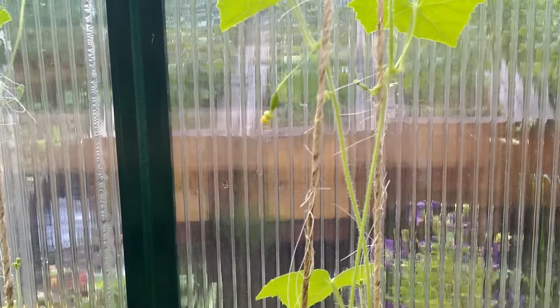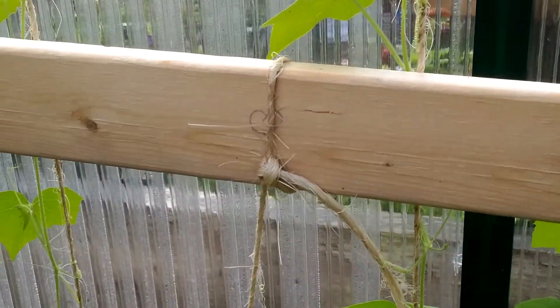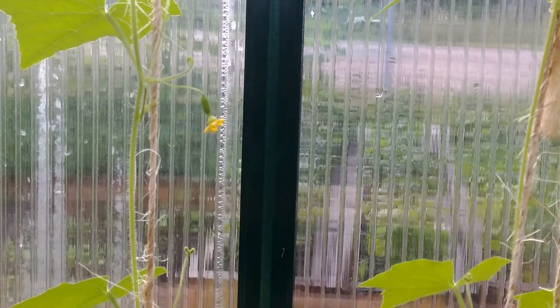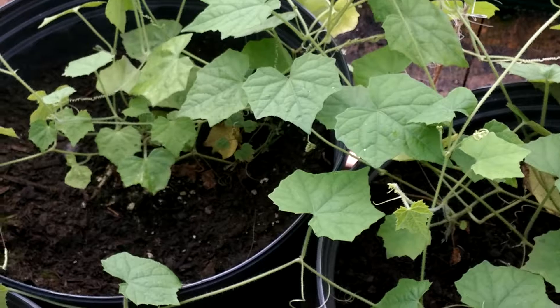So what I'm going to try to do to accelerate the fruiting process, I'm going to take this Q-tip, I'm going to find the male flower which is supposed to have a little bump on it, which I think is one of these compared to the other ones that don't. You rub the male and then you take the pollen and put it on the females.